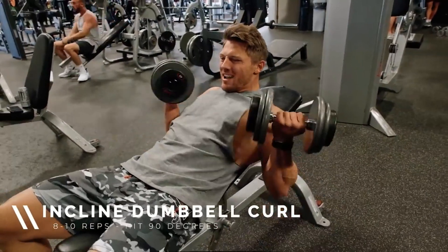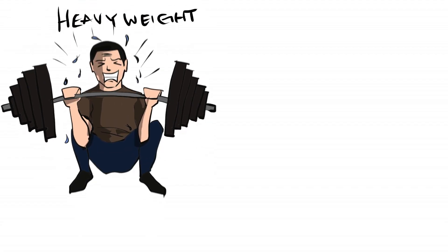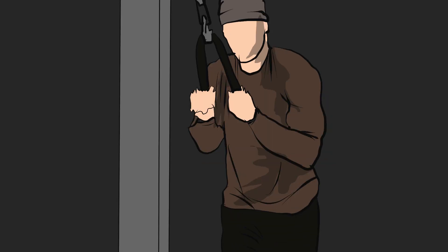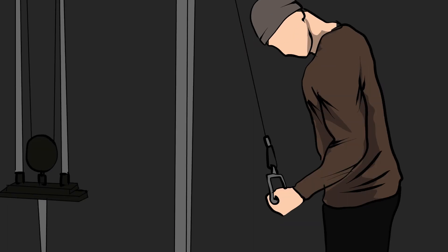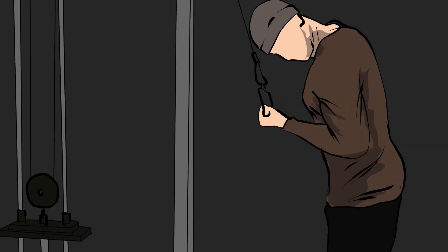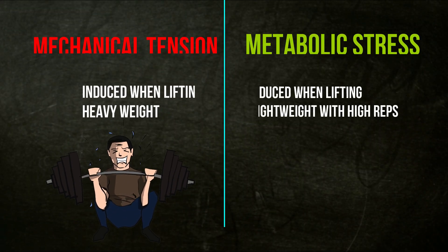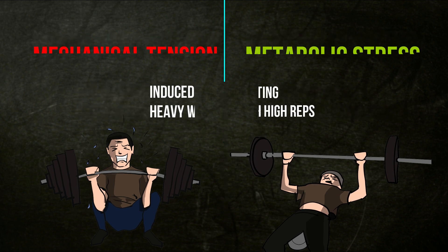Another way is to incorporate drop sets. A good rep range for hypertrophy is around six to twelve reps per set to failure. This is a good mix between heavy and light weight and stimulates muscle growth through different pathways such as metabolic buildup and mechanical tension. The best approach is to start with heavy weight within the six to twelve range to stimulate mechanical tension, then finish with light weight using drop sets or adding a few sets of high twenty to thirty rep ranges at the end of your workout to cover the metabolic stress mechanism.